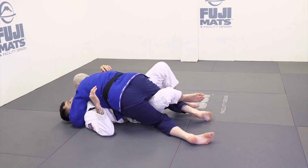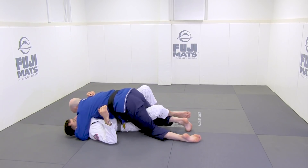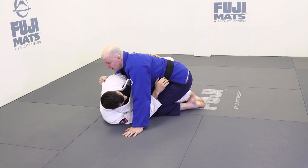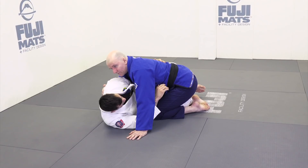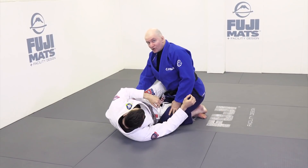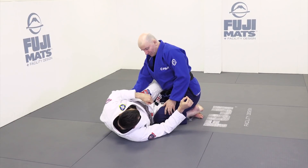If I come too far over to my hip in an unsupported position, he can bridge into me and cause problems. Thirdly, if he swims in here and gets an underhook and then gets his shoulder far up off the mat, that's going to be a problem — he can start sweeping me and moving me around. So what's going to be my fundamental starting position to stop all this from happening?